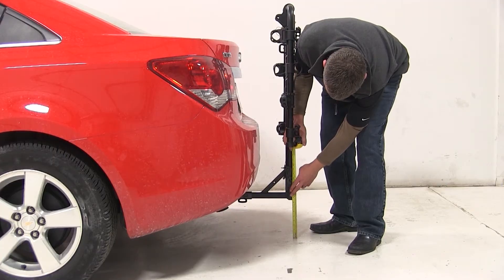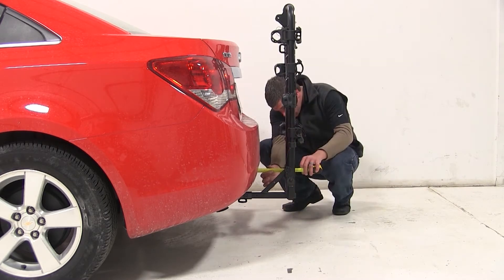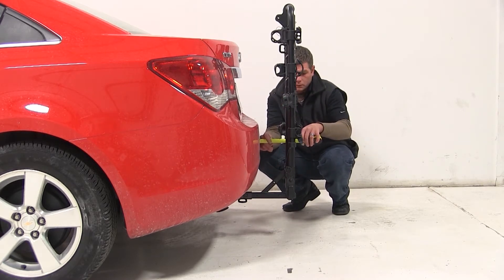With our rack in this position, we have about eight and a quarter inches worth of ground clearance. The closest point of the rack to the back of the Cruze is about five inches, and overall we've added about eight and three quarters of an inch to the vehicle.